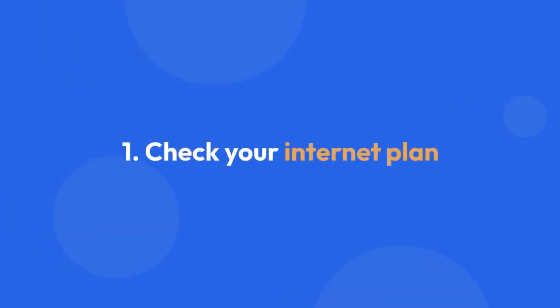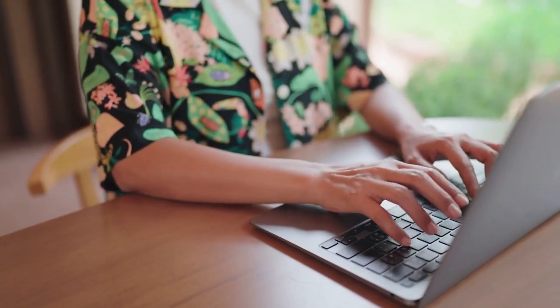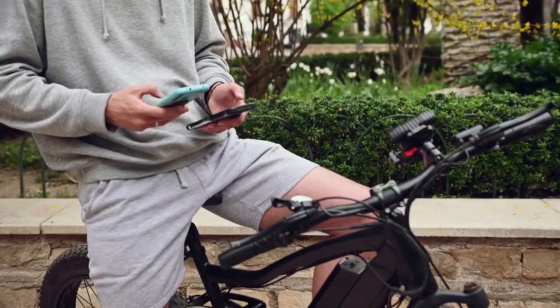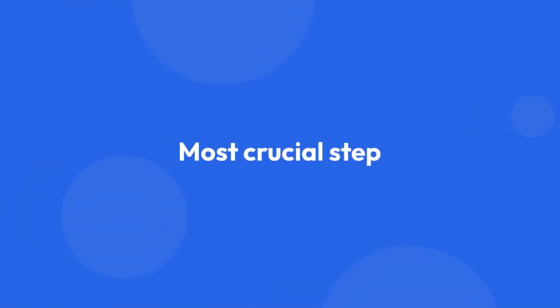Step 1: Check your Internet plan. First, and most importantly, confirm that your Internet plan actually includes 5G service. Contact your Internet service provider (ISP) to verify. If you don't have a 5G plan, even perfectly configured settings won't give you 5G speeds. This is the most crucial step — there's no point in proceeding if you lack the necessary service.